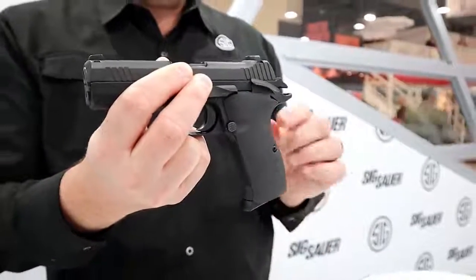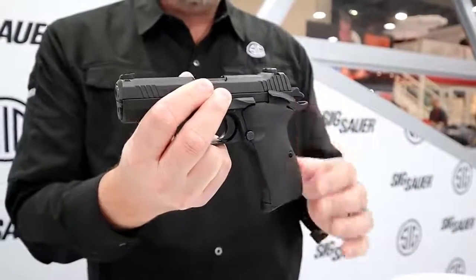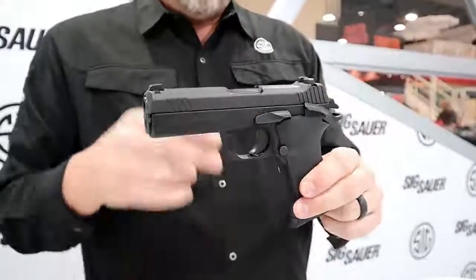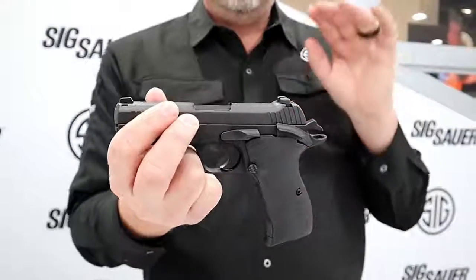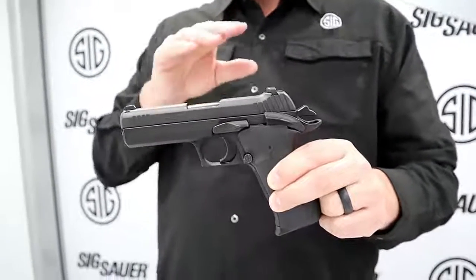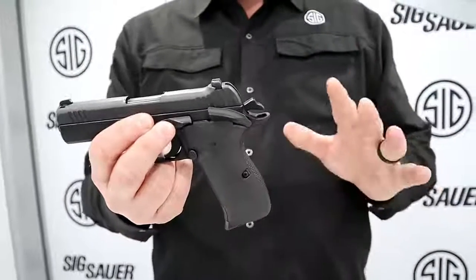Now, these grips look slick, but they're not going to be the final production version — we'll probably see a lot more texture on the sides. These were done in a hurry so we could show it at the show. You can expect to see this gun around mid-June and expect to pay about $1,300. If you know anything about P210 accuracy, precision, and elegance, that's a great price for one of the most sophisticated gentleman's carry guns out there.